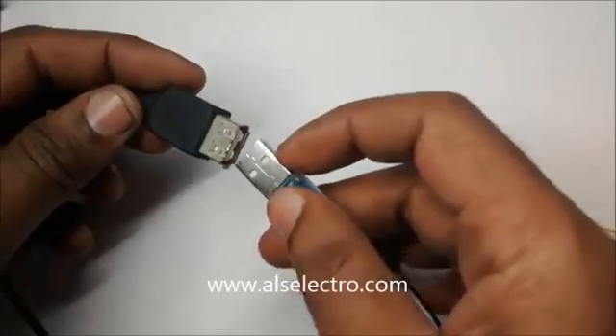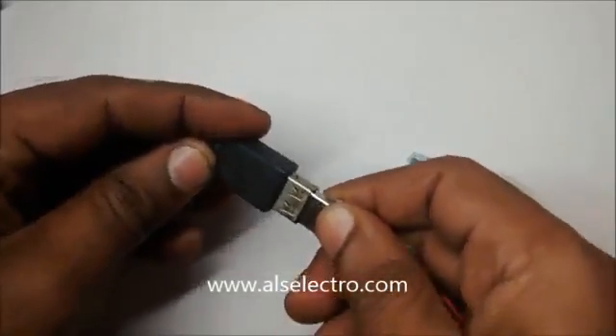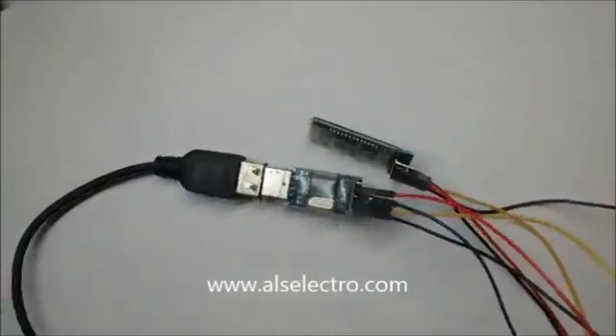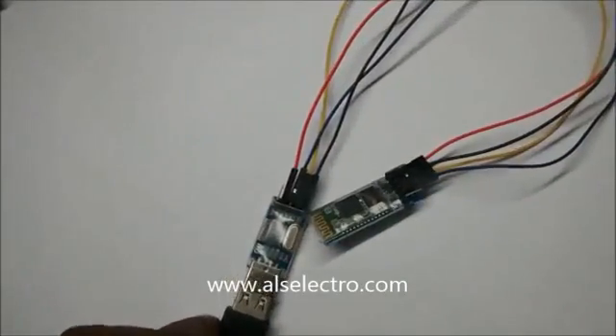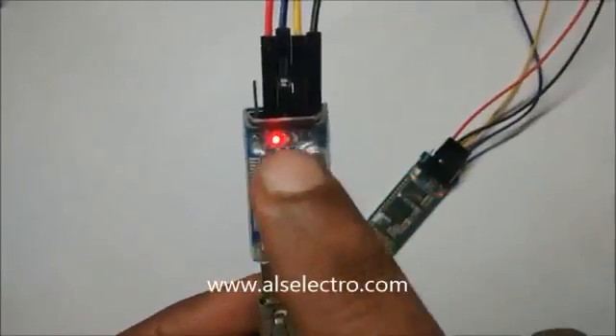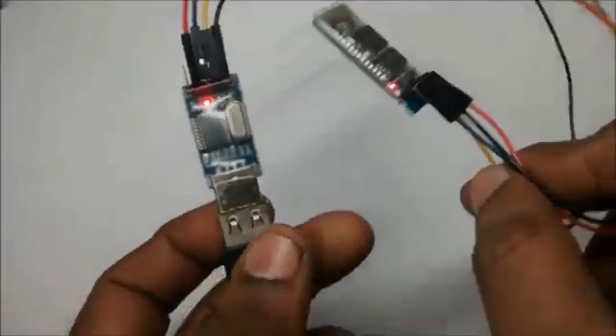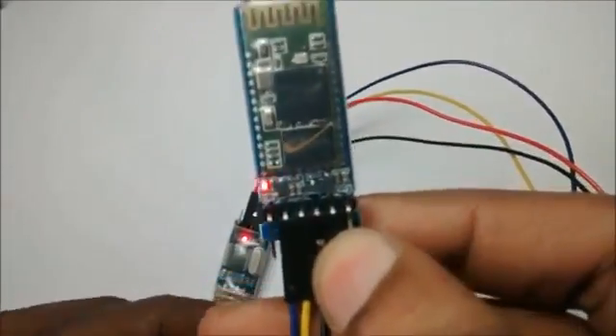The USB device is now plugged to the PC. For demo purpose I am using a USB extension cable to connect to PC. The power LED on USB device glows steadily, and on the Bluetooth device the status LED starts blinking fast. This indicates that the Bluetooth is looking for a pair.